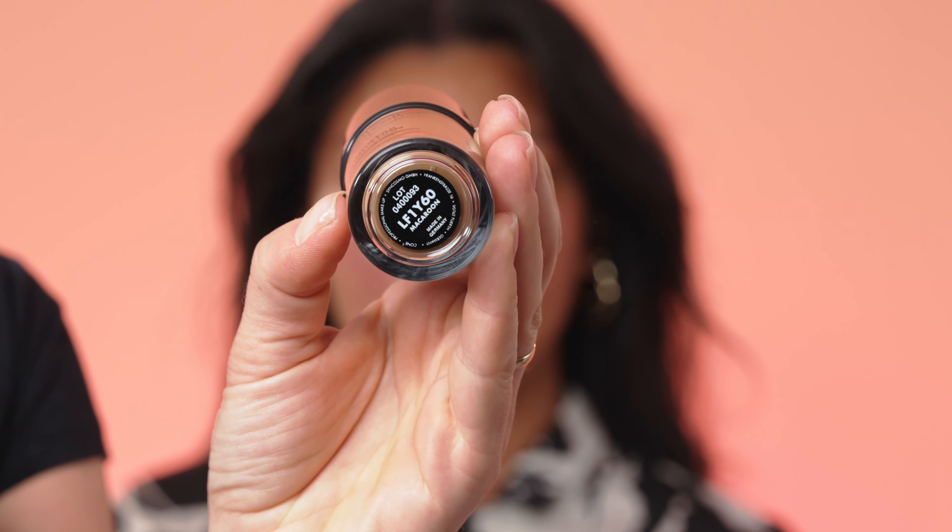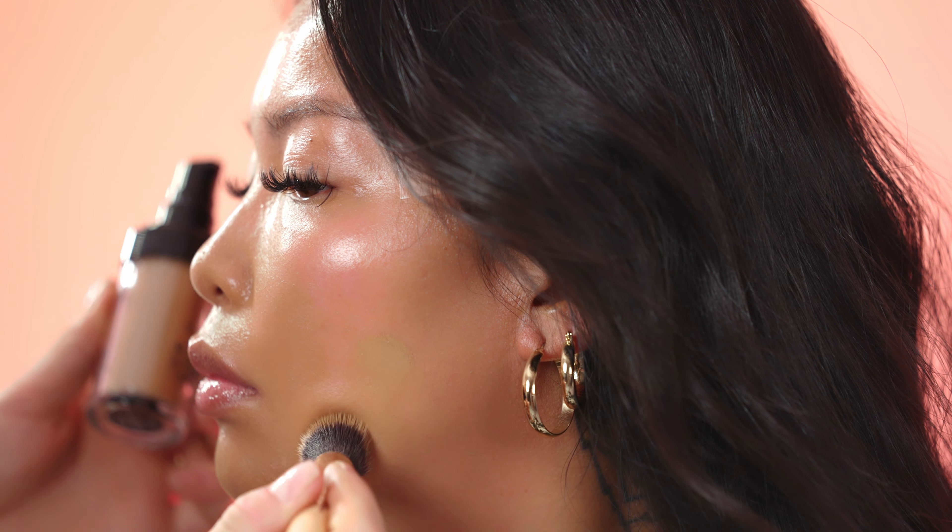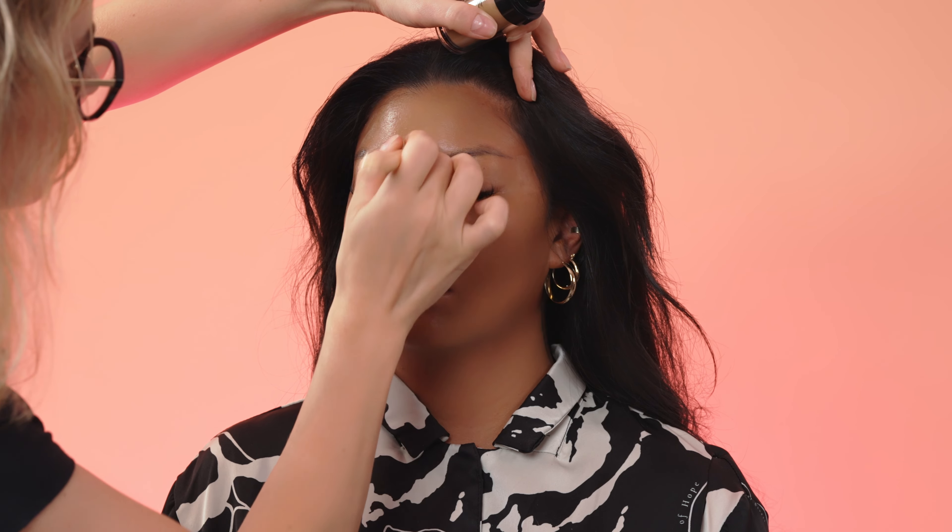I'm applying Longwear foundation in shade 1Y60. It's a slightly yellowish shade and the color name is Macaron. I'm applying it with dabbing motions as I don't want to irritate her skin.